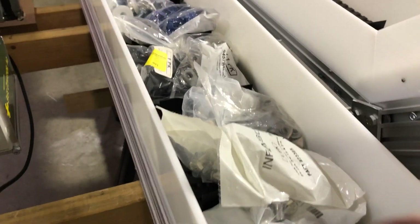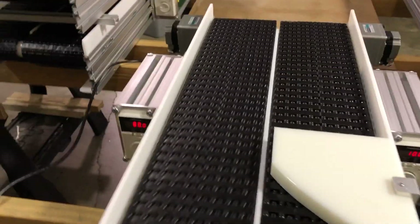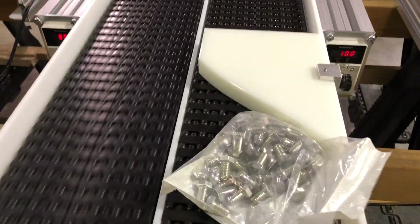They might be heavy, like this big bag of bolts, or they might be light, like these little plastic connectors. We're going to drop them in and they're going to go off the end. This is just a mock-up — that's what you need to see.